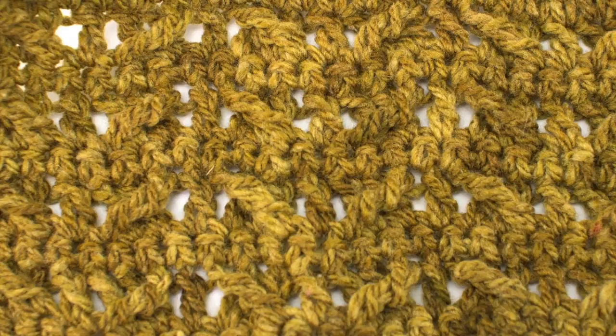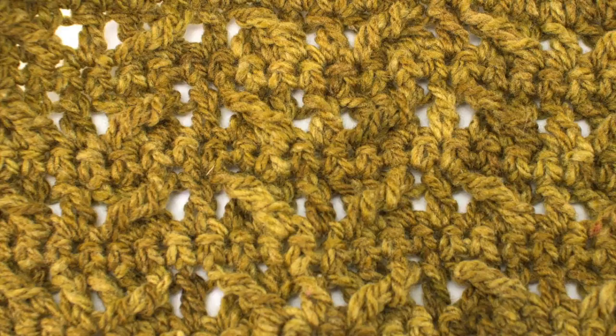Want more New Stitch Today? Join our VIP email list to get every stitch directly to your inbox. Sign up today at NewStitchToday.com slash VIP. Thank you.